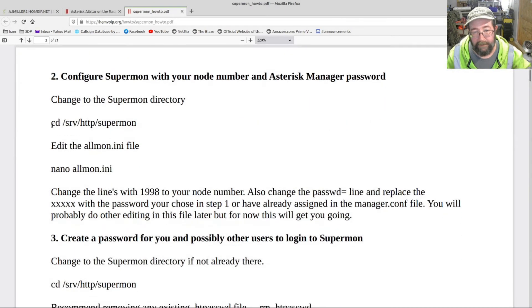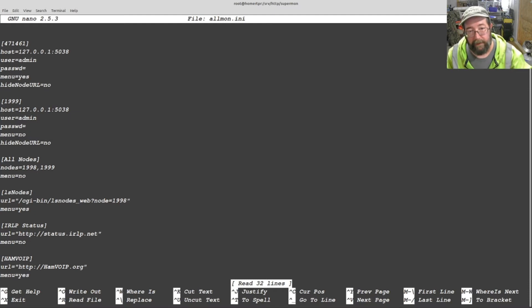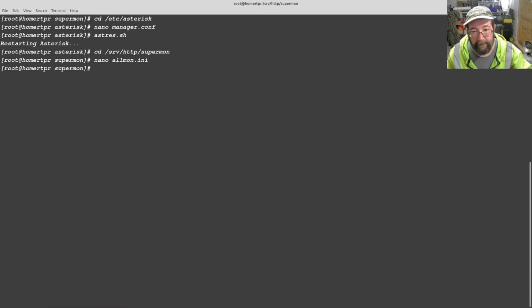Next thing we need to do is get into the Supermon directory. Now we're going to nano allmon.ini. The very first field — put your node number in here. I think the default is 1998, so change this to your node number. Then right here, make sure this says 'admin', just like the stanza in the last part we did. Password — this has to be the same password that you put in there. Control X, yes, enter.